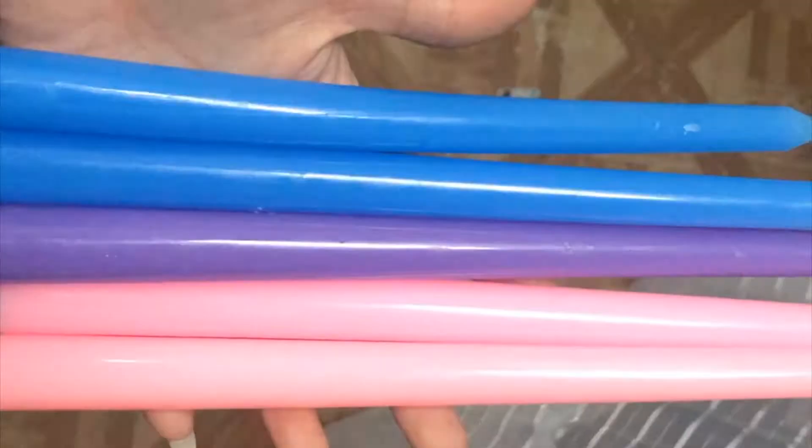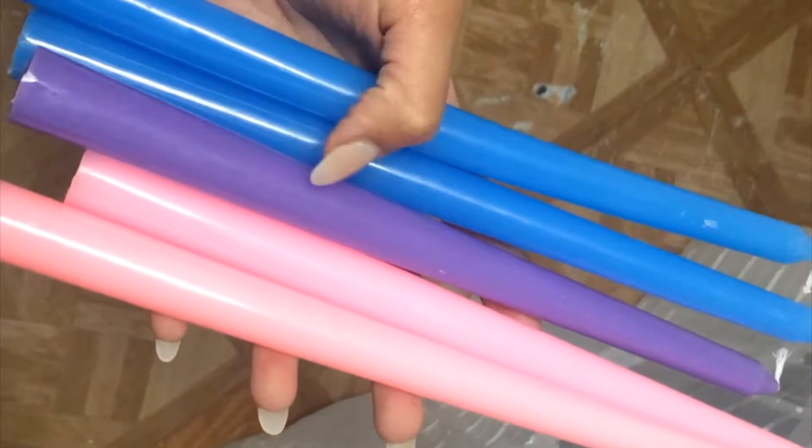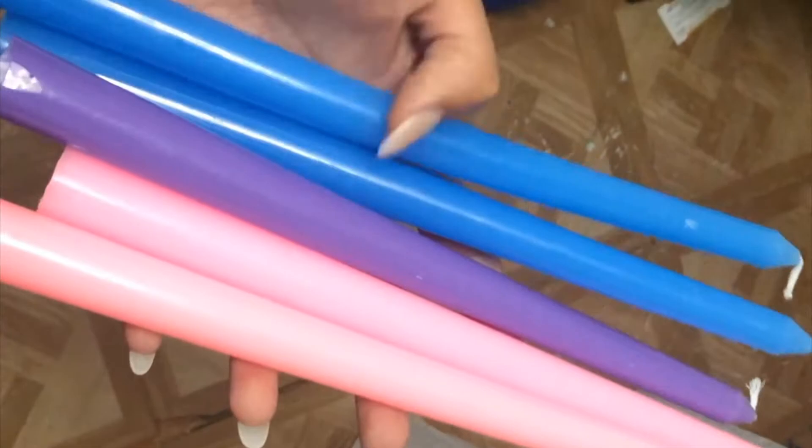I'm going to set these in hot water for about 30 minutes, or until they start to get soft. Here are the candles — I bought three packages, three of each color, and they were only like a dollar fifty to two dollars at my local 99 cent store. My favorite color is purple, so since it's a trial and error I'm just gonna use one and not worry about the other colors.